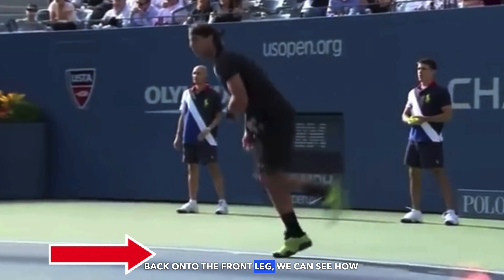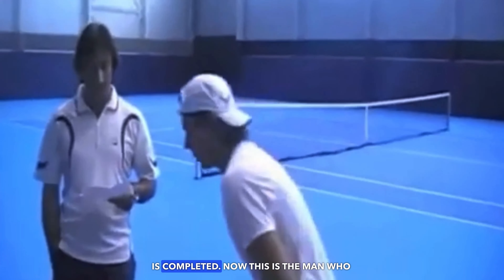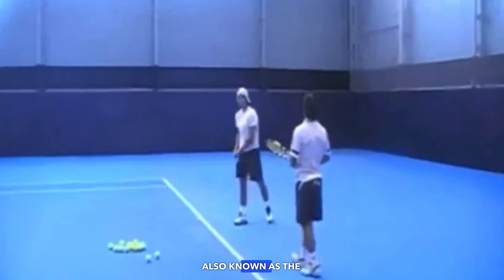Even the way he positions his feet and that weight transfer from the front leg to the back leg and then back onto the front leg — we can see how smooth it is and how quickly the motion is completed.